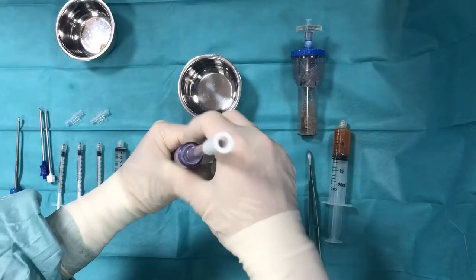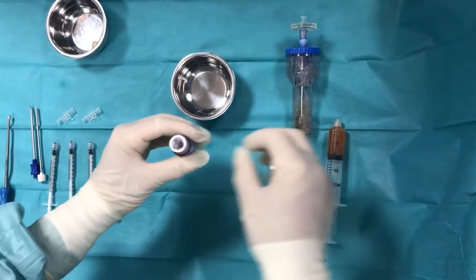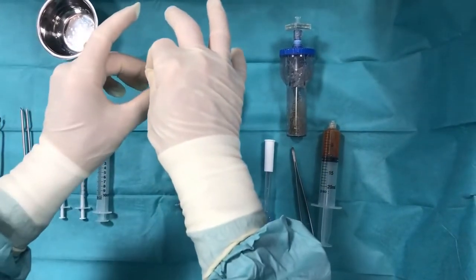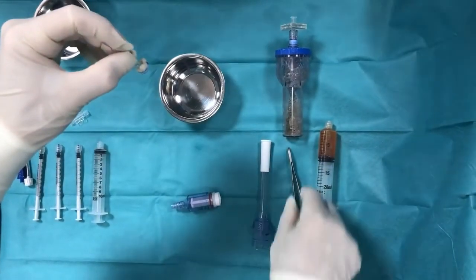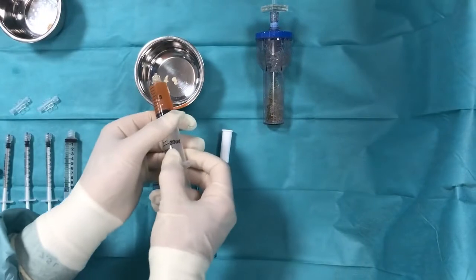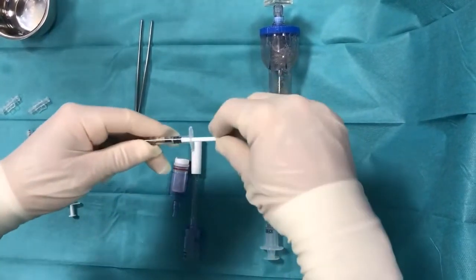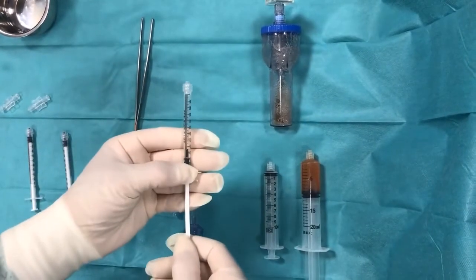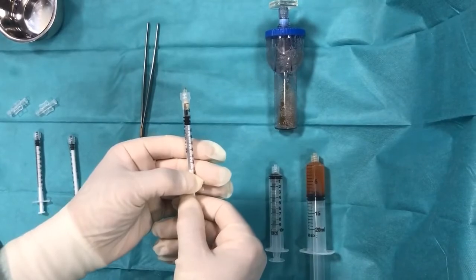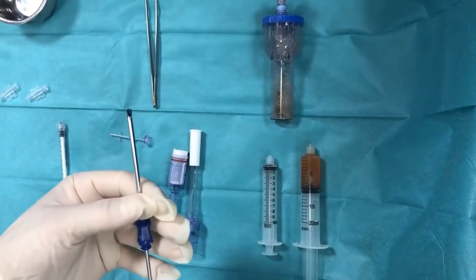Remove the graft net from the handpiece and transfer the cartilage chips into a small sterile bucket. Add a few drops of ACP and mix it. Load the cartilage particles into a one milliliter syringe, then transfer them into the application cannula and push the trocar forward until the chips appear at the tip of the cannula.